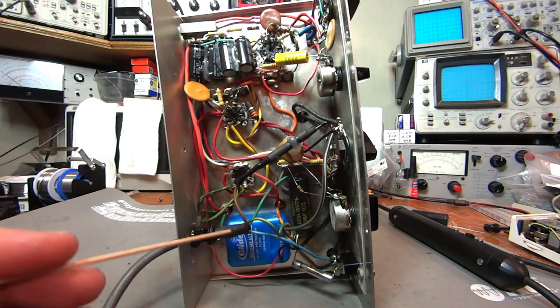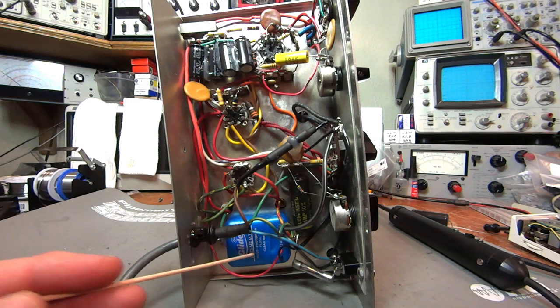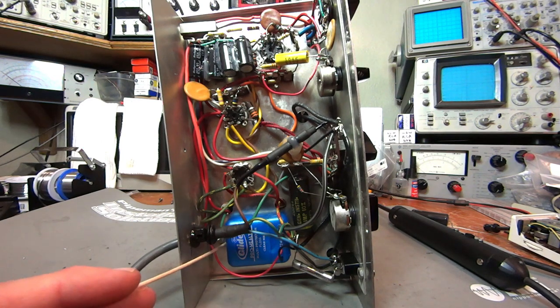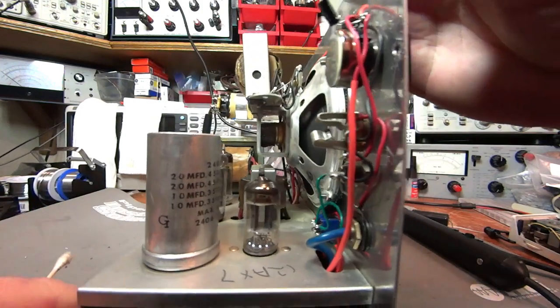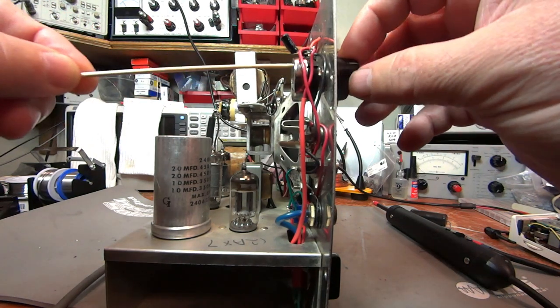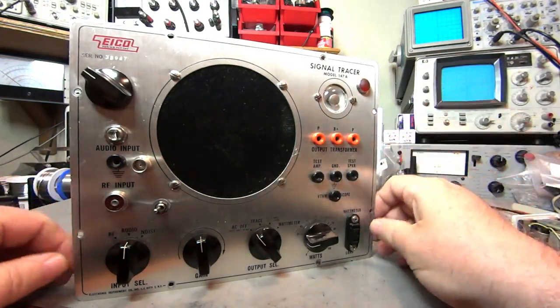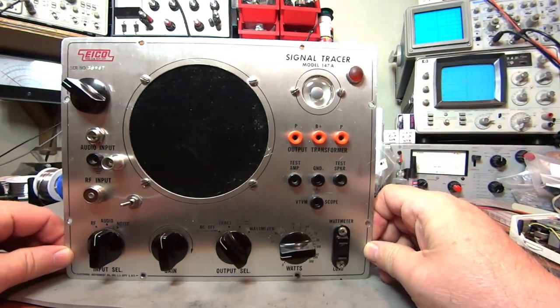Down here there is a 5-volt power supply that's been installed in an Oral-B dental floss container and superglued to the chassis. That 5-volt power supply supplies two things: it supplies the LED in the pilot light, and it supplies the voltage that this potentiometer is varying to the Carlson Super Probe. That's the extent of the modifications, and it's an extremely valuable piece of test equipment because it will sniff circuits and immediately tell you where the problem is or isn't.